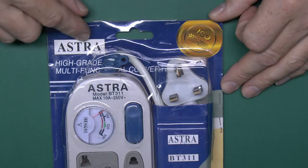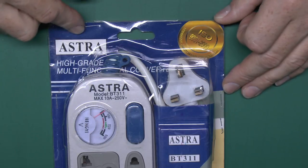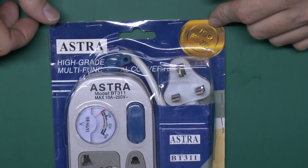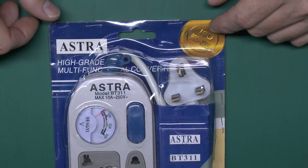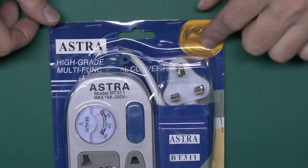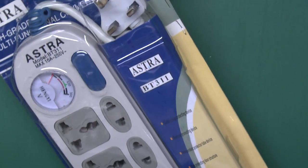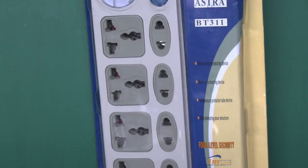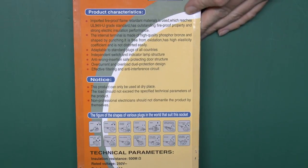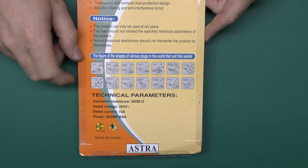The name on this one is 'Astra', though there are various other model numbers and names on these generic products - you can have pretty much any old name stamped on them. There's a dubious ISO 9001 year 2000 logo, which is horribly out of date since the current one is 2008. It means nothing because it has no accreditation information as to who is providing that certification, and the wording around the edge is completely wrong anyway. On the back there's a load of waffle, most of which is probably wrong, plus a diagram of various plugs that can be used with it. Technical parameters state: insulation resistance 500 megaohms, rated voltage 250V AC, rated current 10 amps, power 2500 watts maximum. There's no manufacturer's name and no barcode, so we really don't know where this was made or who made it.